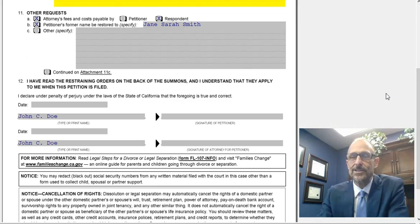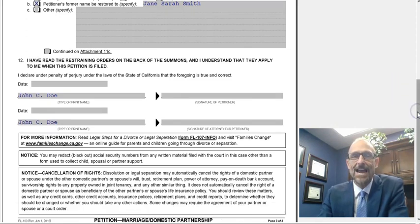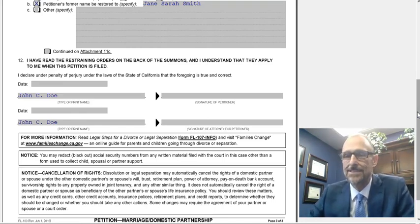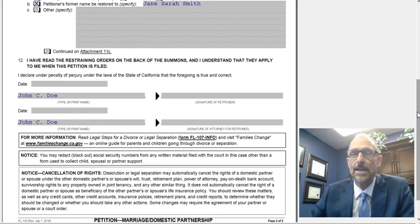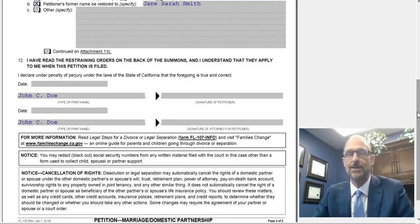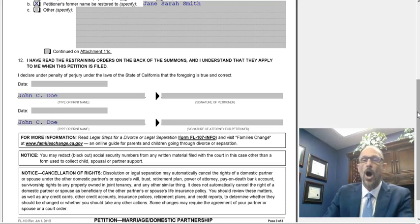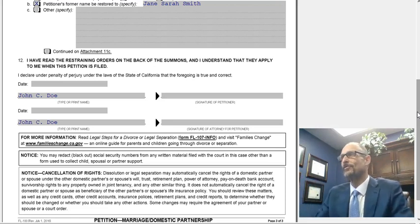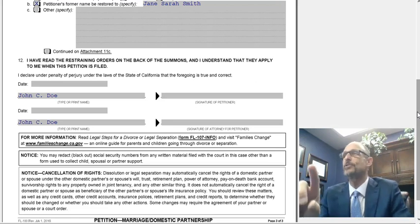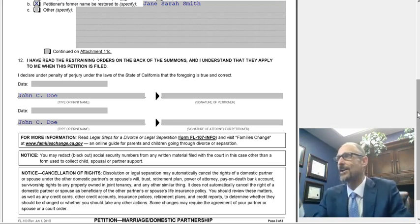There's an important notice here: it says 'I have read the restraining orders on the back of the summons' — that's the FL-110 — 'and I understand they apply to me when this petition is filed.' You need to understand what that means. The restraining orders on the back of the summons are explained in the FL-110 video.